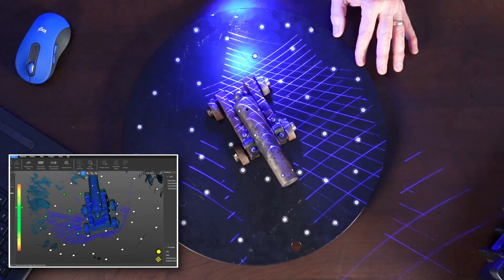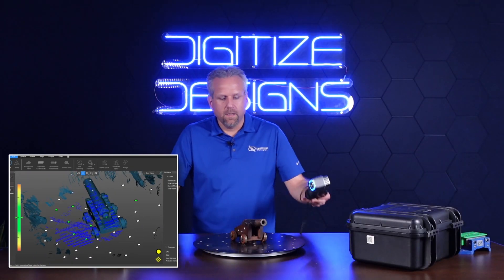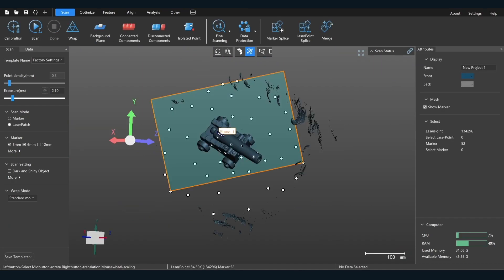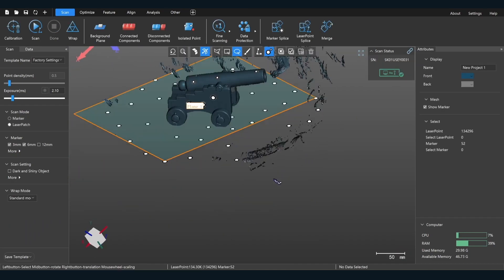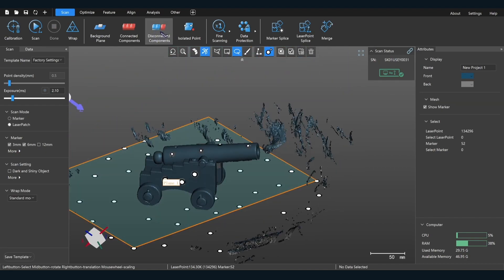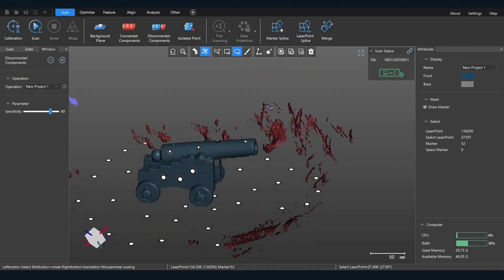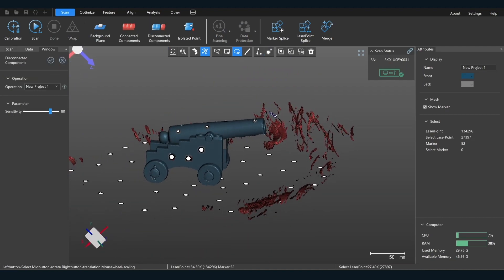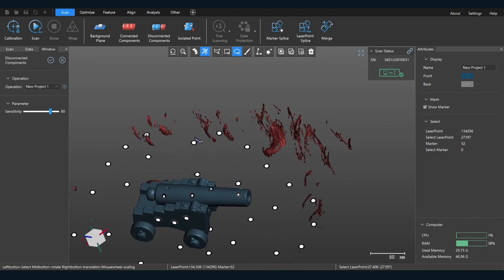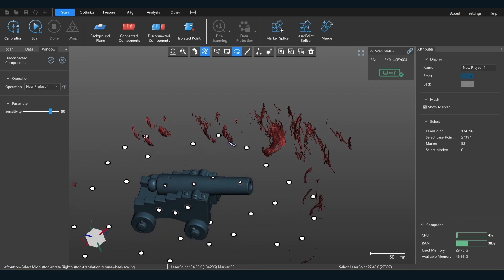This is actually fairly well scanned right here already. Now we're going to clean it up a bit. I've got some extra stuff around here — mostly my hand. It has this really cool function: disconnected objects. That will allow me to select everything that's not part of the main overall scan body — in this case, the cannon — like my hand and different things around here. You can click that and then just click delete.